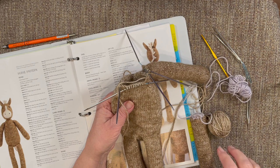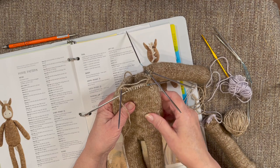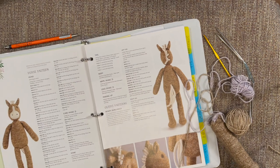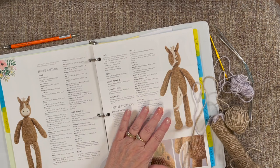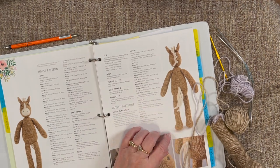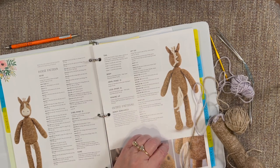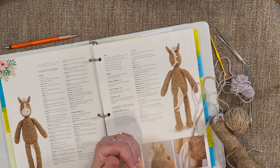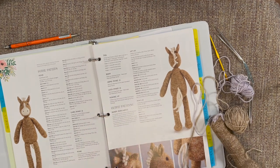I was actually going to make the dog my next project, but I'm doing the horse instead. I've got my book open here to the horse page. As you know, most of what is done in the book is knitted flat with seams to sew up, and there's absolutely nothing wrong with that. I just don't particularly care to sew all the seams, so anything I can adapt to do in the round, I do. If you don't like doing it that way, figure out what works best for you.